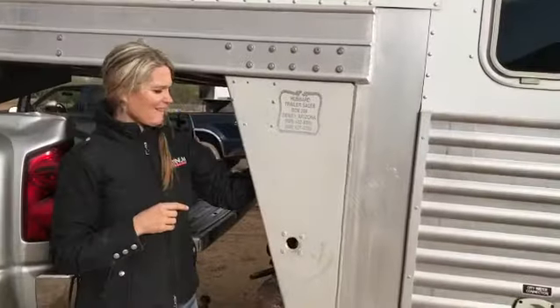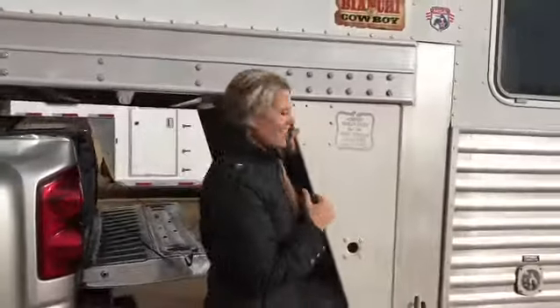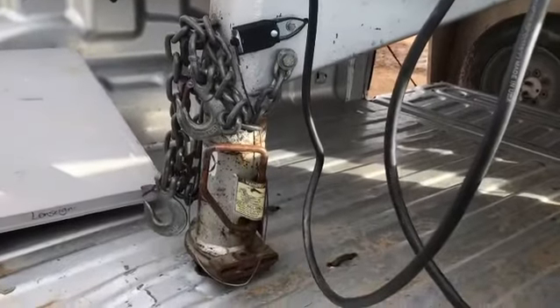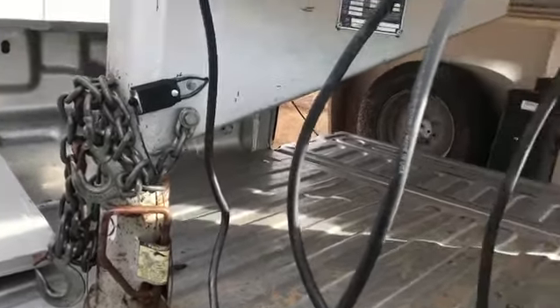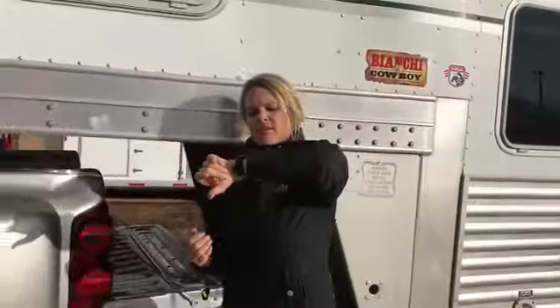Watch this — you gotta go that way. Oh yeah, that took about six seconds. No manual labor, we're in.